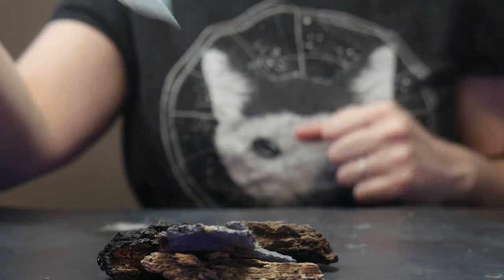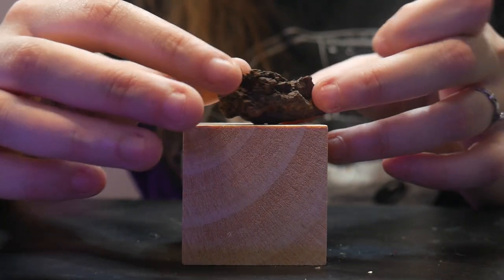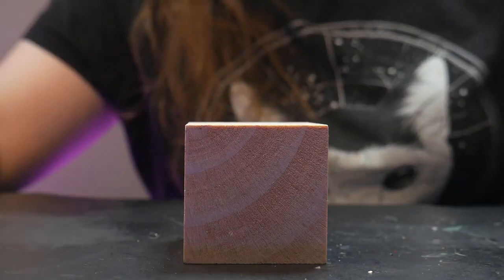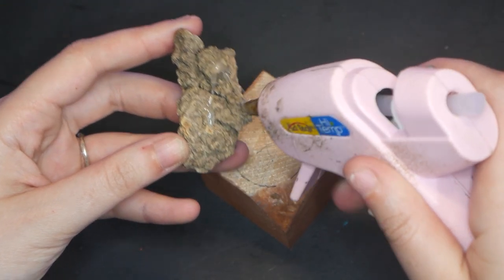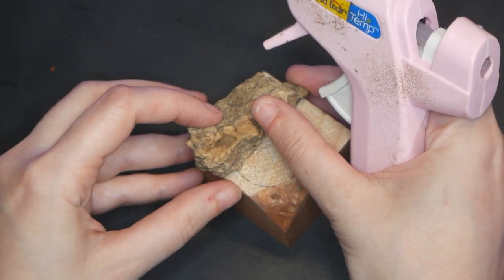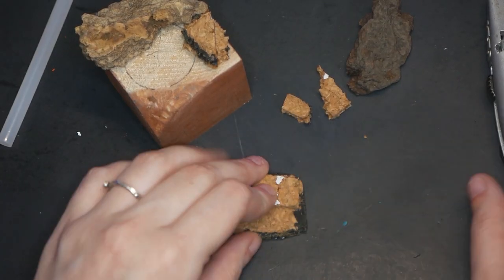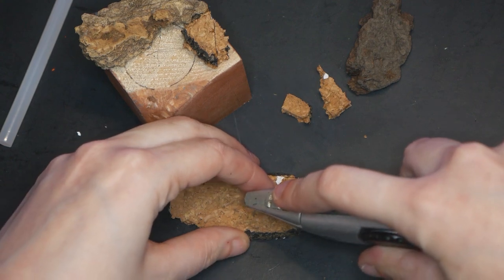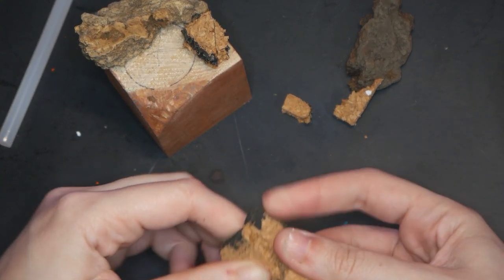I'm going to create the majority of this base using bark and corkboard. Bark is going to serve as the area that I want to really look like stone, and cork is going to be used for the stone staircase as well as any other man-made elements and to just generally fill out the base. Once I have a good size for each step, I'm cutting rectangles from the cork to create stairs to the top platform, then gluing it all together.